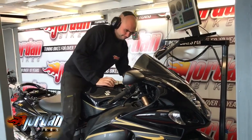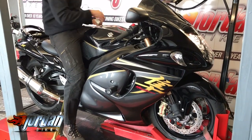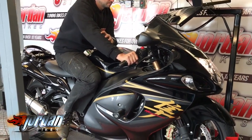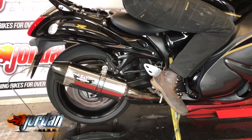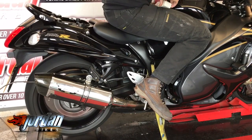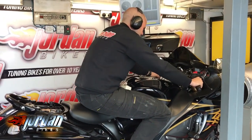Hi, it's Josh here at Jordan Bikes in Leeds and we've got this 2015 Suzuki Hayabusa. I've just done a full ECU remap on it and I'm just going to do the final run and we'll see what we've achieved. So, let's go.